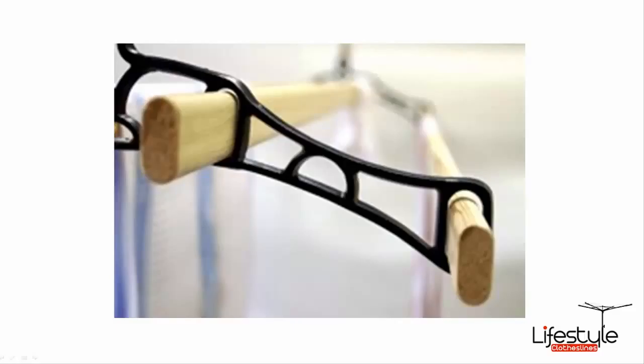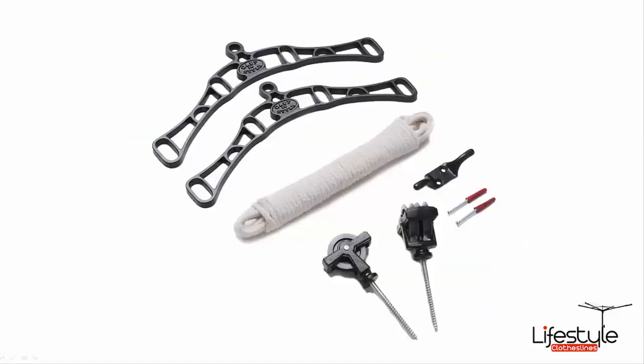It is a four-lath, four timber lath airer. As you can see there, the shot is showing the cast iron ends and the timber laths simply slot through those cast iron ends.